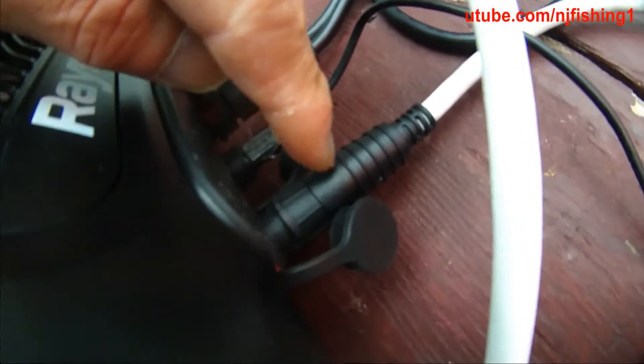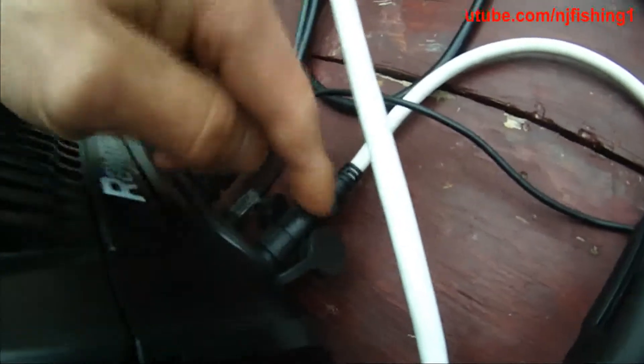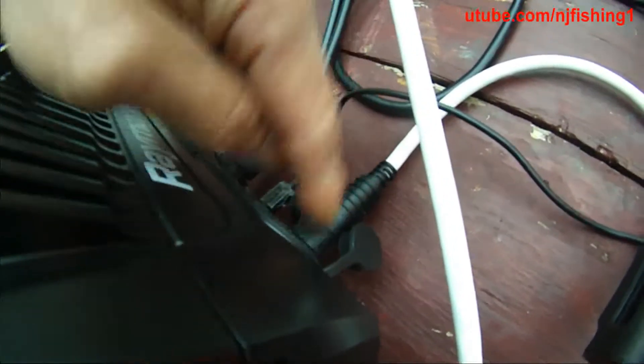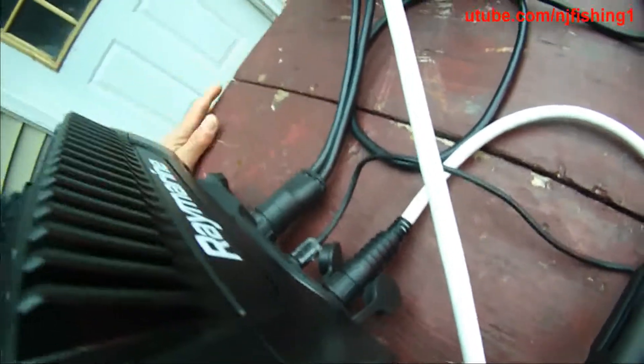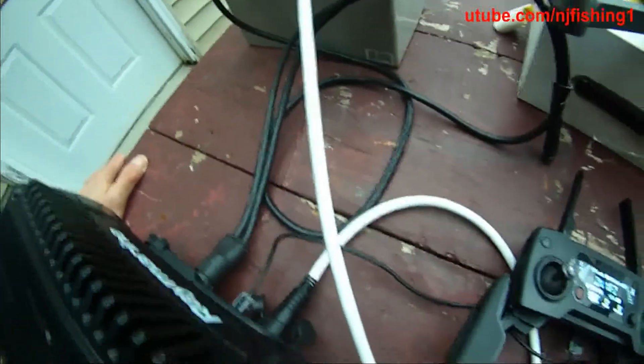This is the radar, and this cable is connecting the radar. This radar is Wi-Fi, but you don't really need this cable. However, when it's foggy, when there's a storm, when it's cloudy and the Wi-Fi doesn't work, the RayNet cable is what you need in order to guarantee the connection.